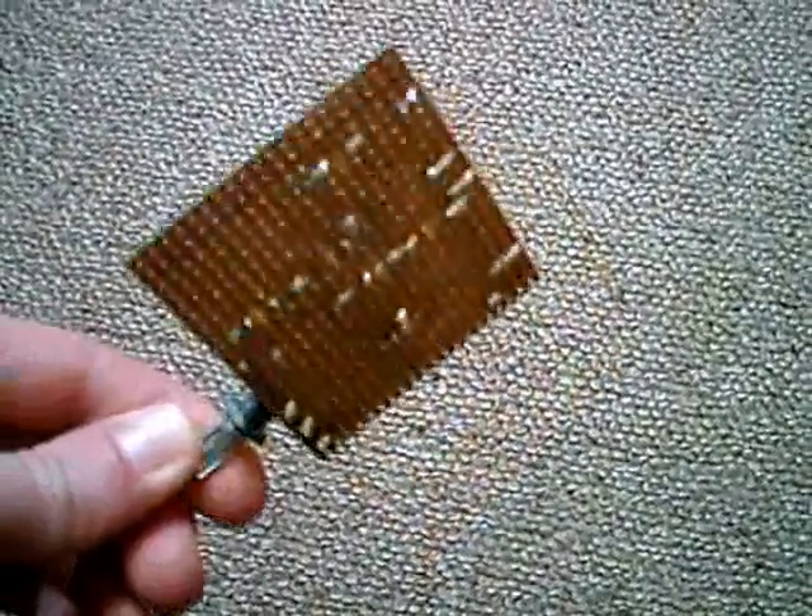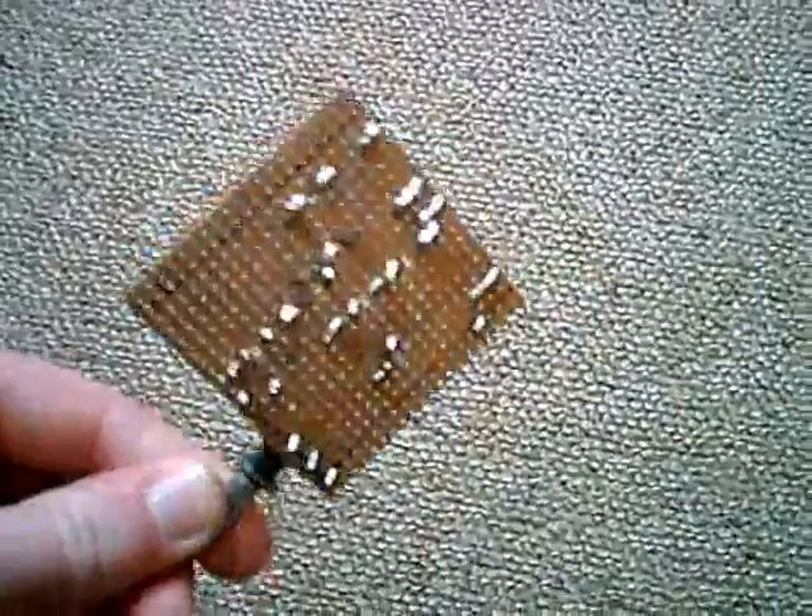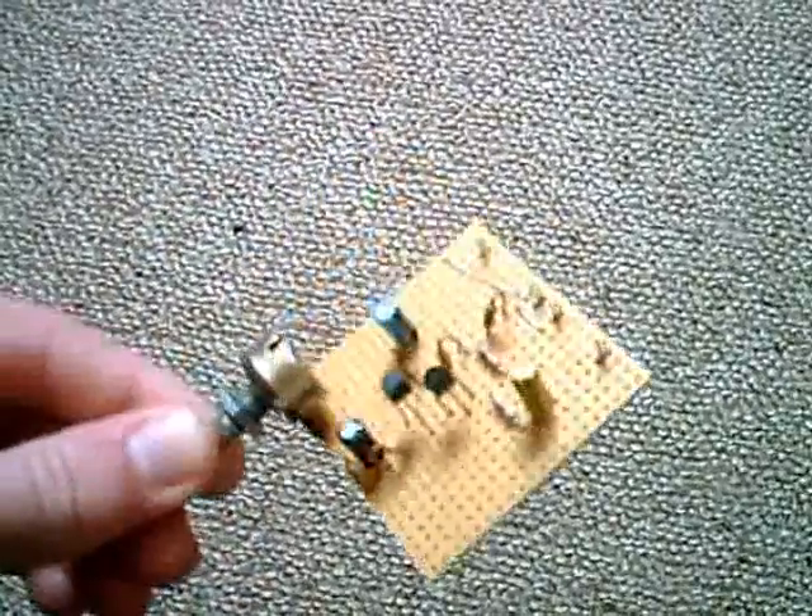This is a two-transistor microphone pre-amplifier. I haven't tried it out yet, so this thing is not finished yet.